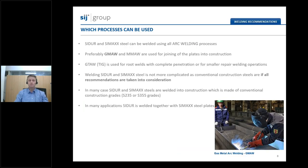Sidur and CMAX grades can be welded using all arc welding processes. On an industrial level, we recommend gas metal arc welding with a massive wire. The second option is manual metal arc welding, or stick welding. Stick welding is normally used for on-site assembly of components and is not widely used in workshops. The main reason to avoid stick welding is the higher content of hydrogen in the weld metal and the formation of slag, which remains on the surface of the weld and can cause imperfections. In some special cases, such as for complete root penetration, gas tungsten arc welding can also be used.